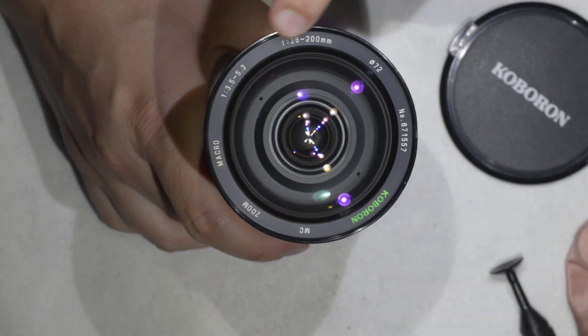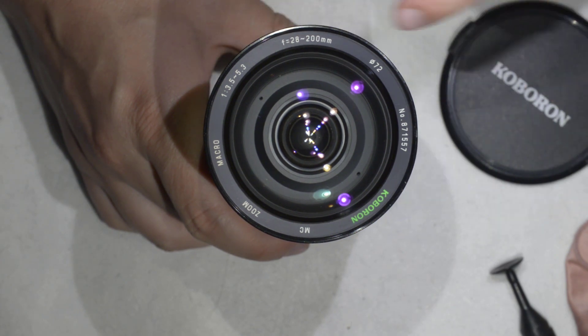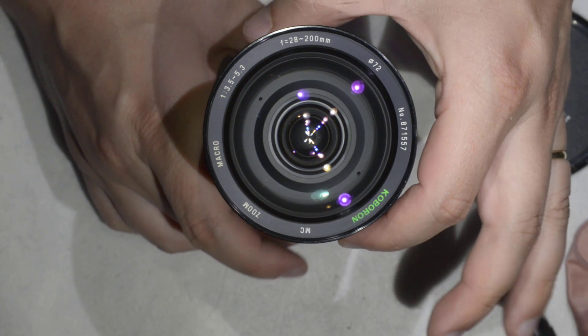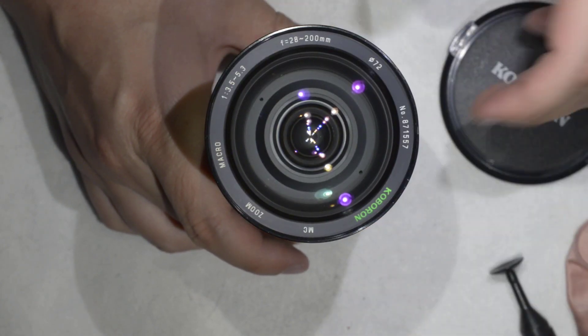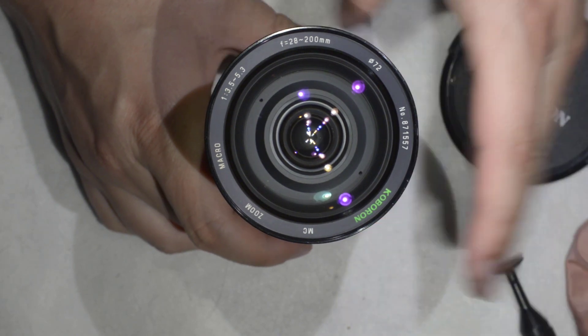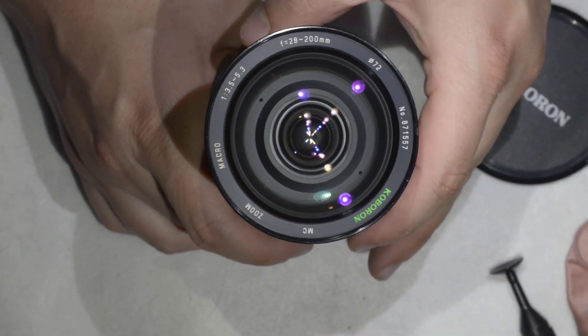It's written here on the front: 28mm to 200mm, 3.5mm to 5.3mm. So I found this lens on the flea market, and I was immediately attracted to it because it is a brand I have never heard about before.